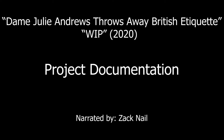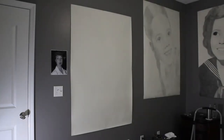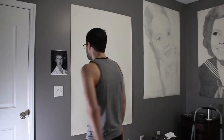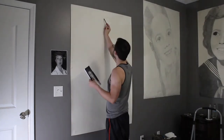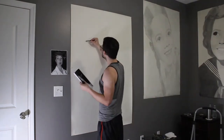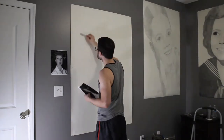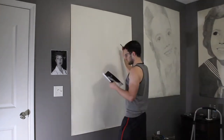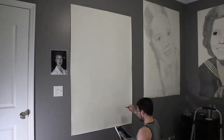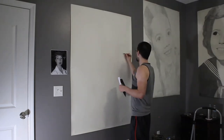Hi, this is Zach and I'll be narrating my Art 4901 project titled 'Dame Julie Andrews Throws Away British Adequate.' This ended up being a rather interesting project because originally I was going to do an animation, but due to situations arising I decided to do something I rather enjoy doing, which was large-scale portraiture.